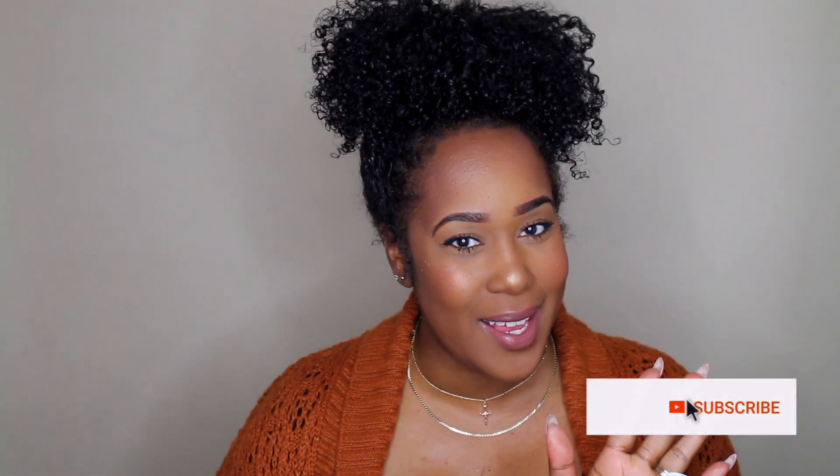But first things first, if you are new here, welcome! My old-time subbies, it's a congregation — it's the Happy Curl Gang. Welcome back for another video. Are you subscribed yet?